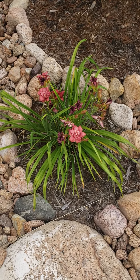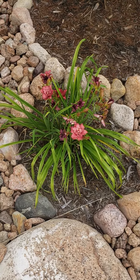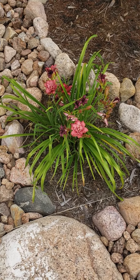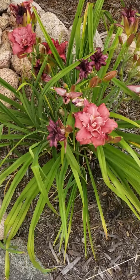Hi everyone, I'm going to give you a quick tutorial on how to deadhead a daylily. Daylilies are throughout Cheyenne Heights and they come in a variety of colors. They are absolutely gorgeous plants and they're really easy maintenance, but as their name suggests, daylilies only bloom for one day.